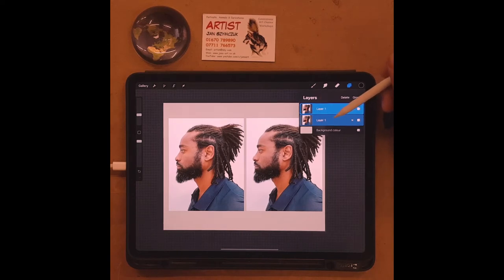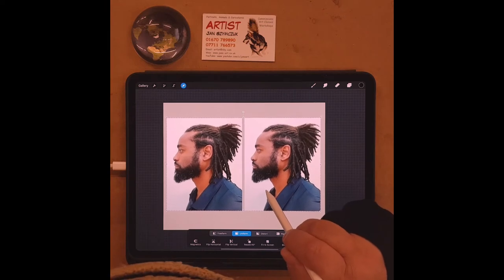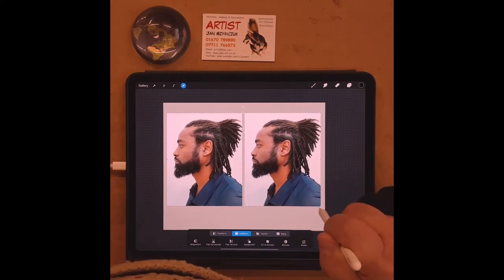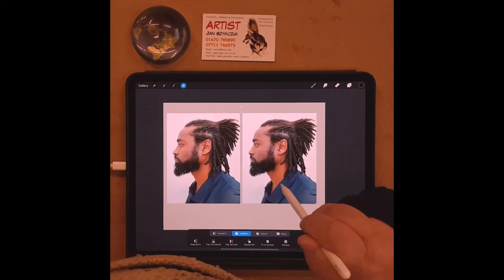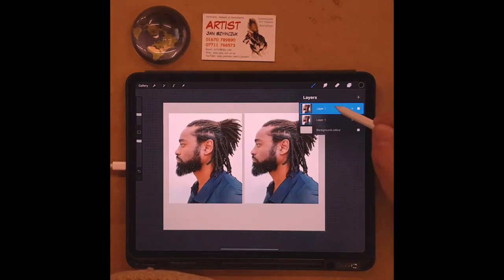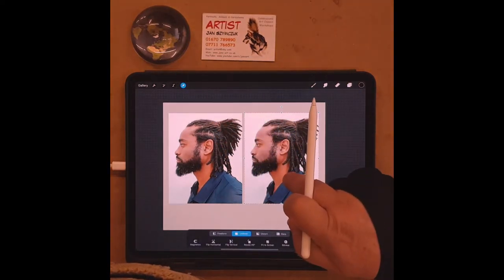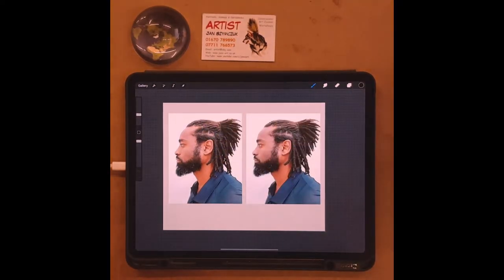Now I have two images. If I swipe to the right on the bottom layer — they're both called 'layer one' which is confusing — it lights up, meaning I've selected both. When both are selected you can move them together and also resize them together to get the right size you want, then use the positioning tool to set them in place.